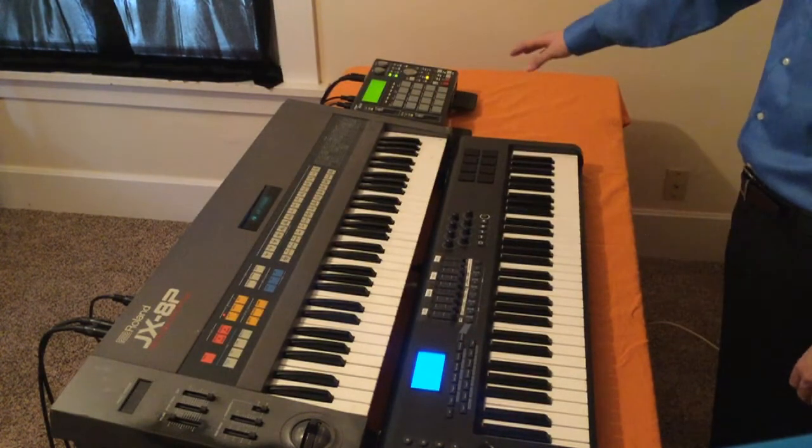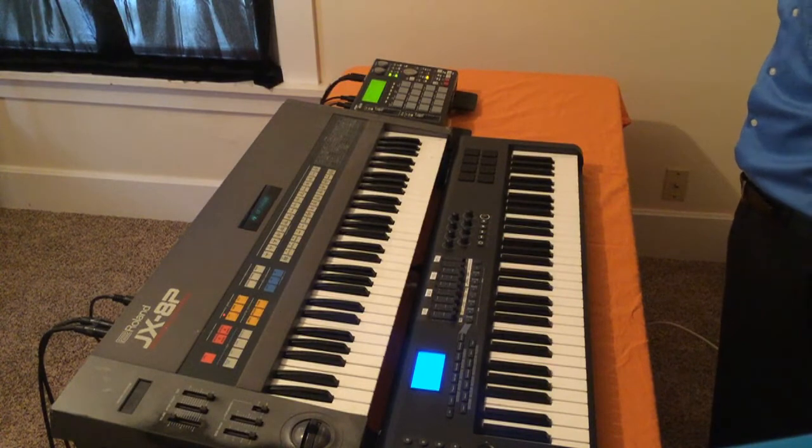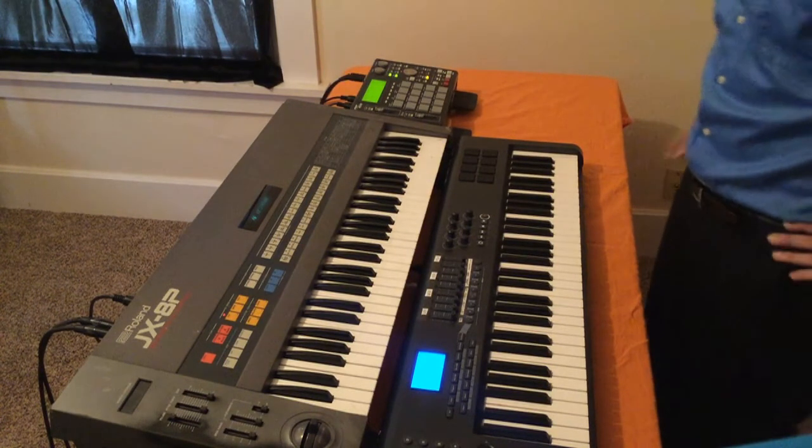I've slowed the tempo down on the sequencer just a little bit so we can hear these string sounds a little better.